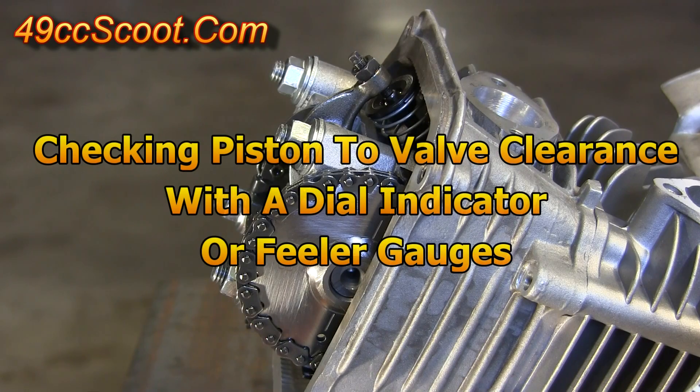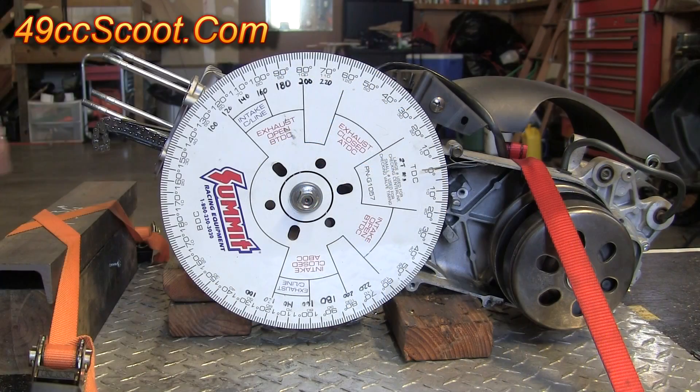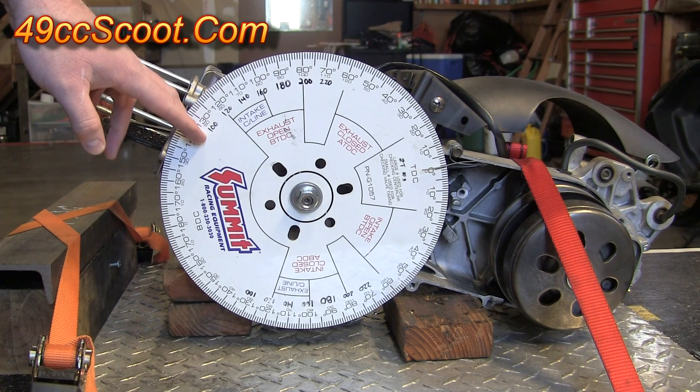In this video I'll be showing you how to check piston to valve clearance using a dial indicator or a set of feeler gauges. You will need a degree wheel to check your piston to valve clearance using a dial indicator.